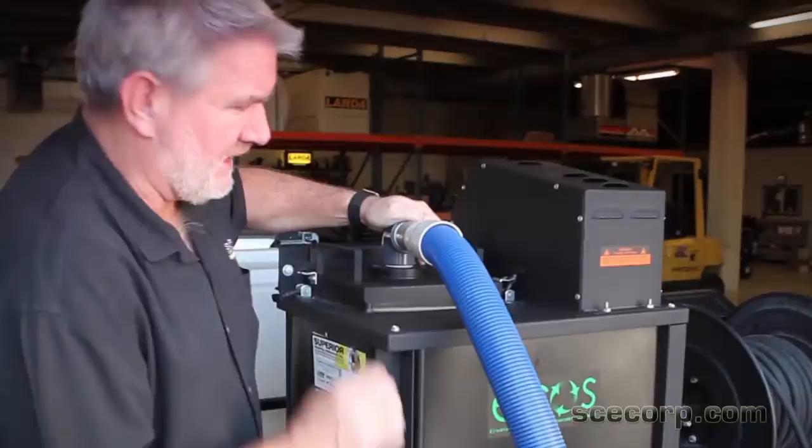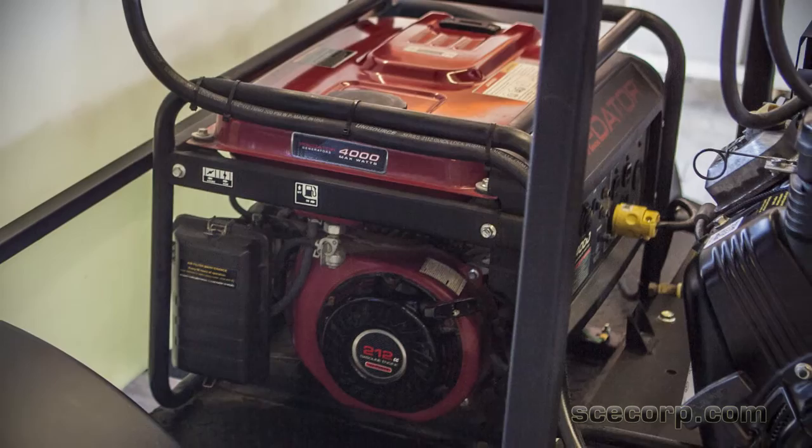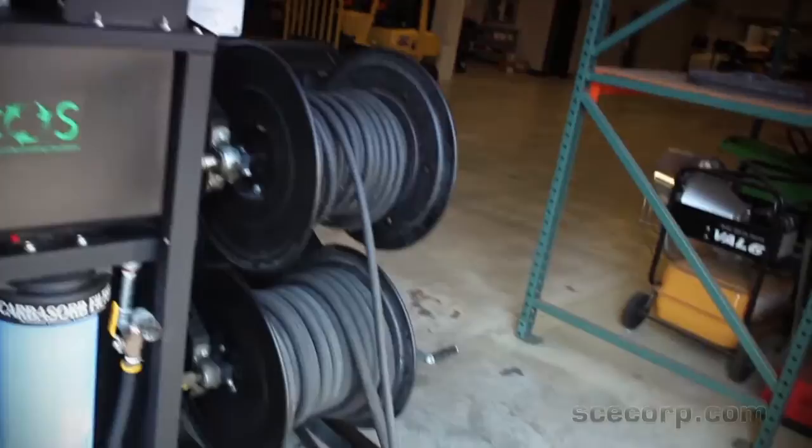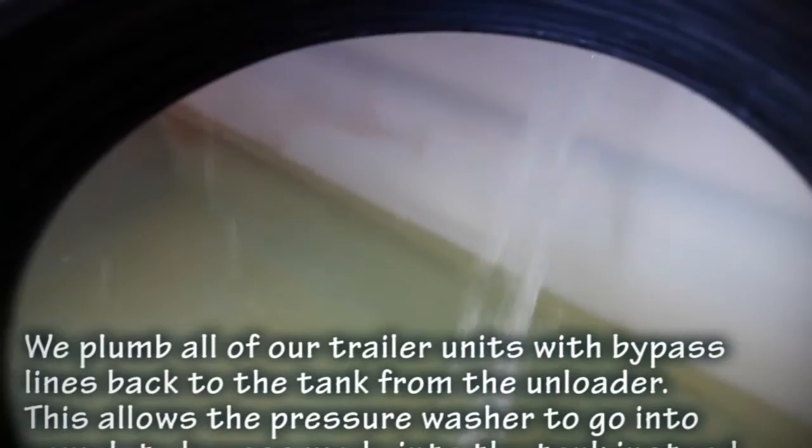It's got a 4000 watt generator on it right here. It's got a 230 gallon tank, chrome wheels, drop axles, 100 feet of hose, 100 feet of water hose. Put a bypass tube on it — it saves the wear and tear on the pump, seals, and cools the water down as well.